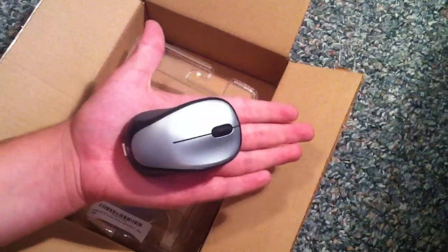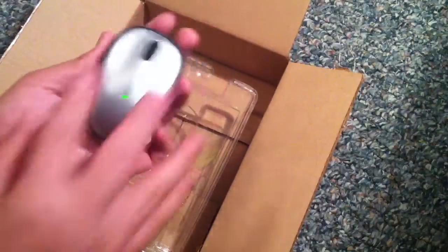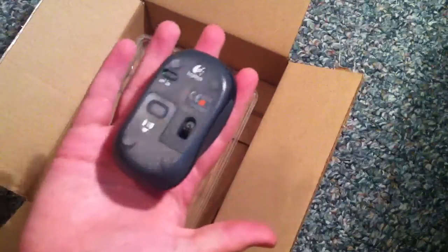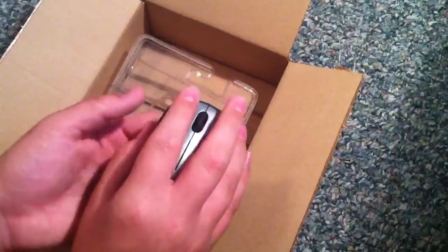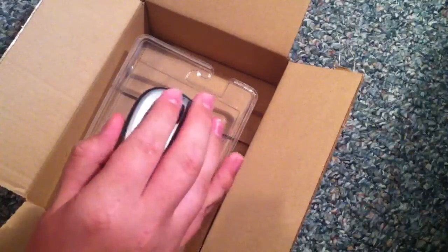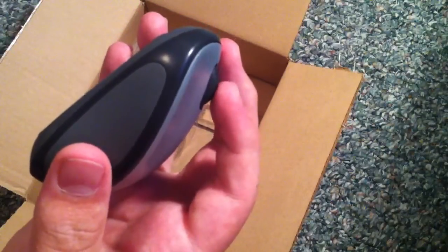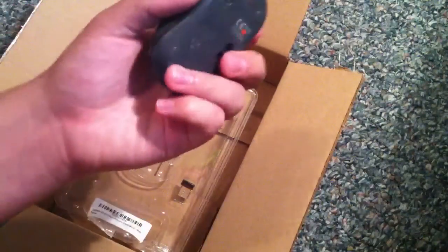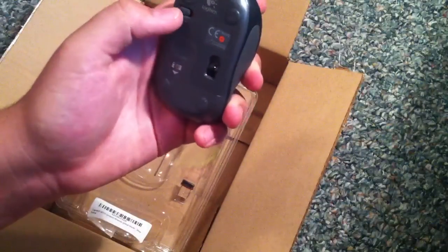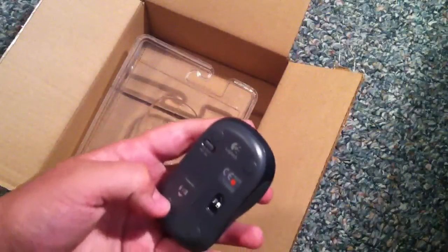The mouse itself is fairly small. Here's my hand for scale — I have a decent-sized pair of hands. The mouse feels comfortable, with thumb grips on the side. The scroll wheel is smooth with little clicks between each scroll, and it has an on/off switch on the bottom. It uses optical laser tracking, so it's a pretty good mouse.